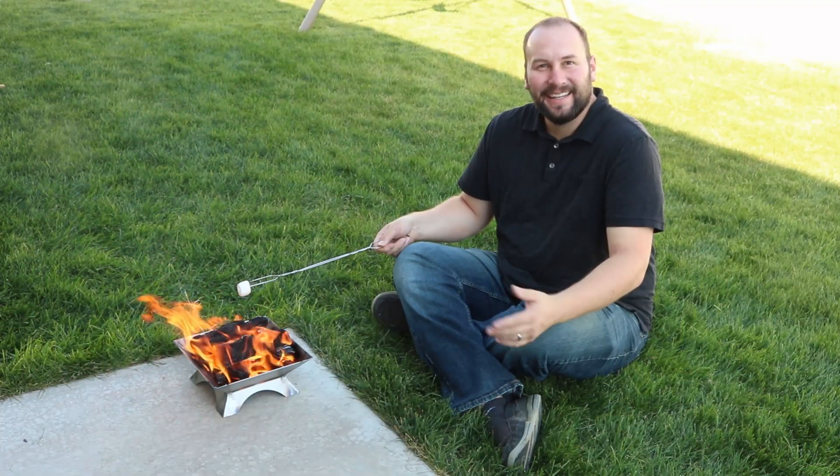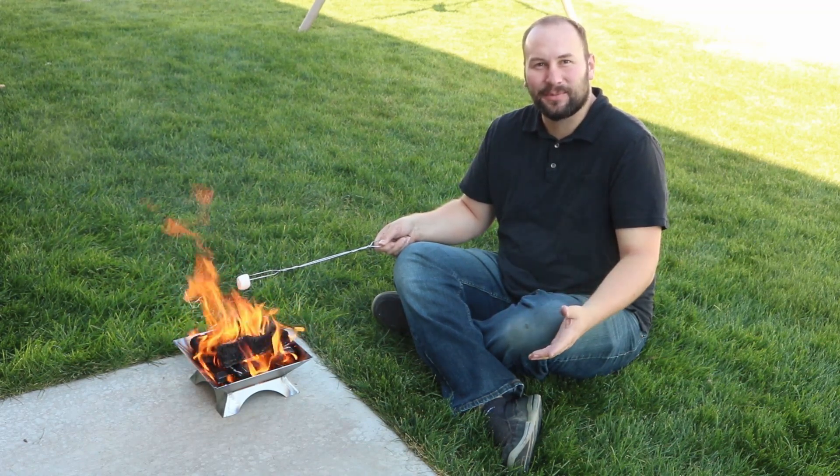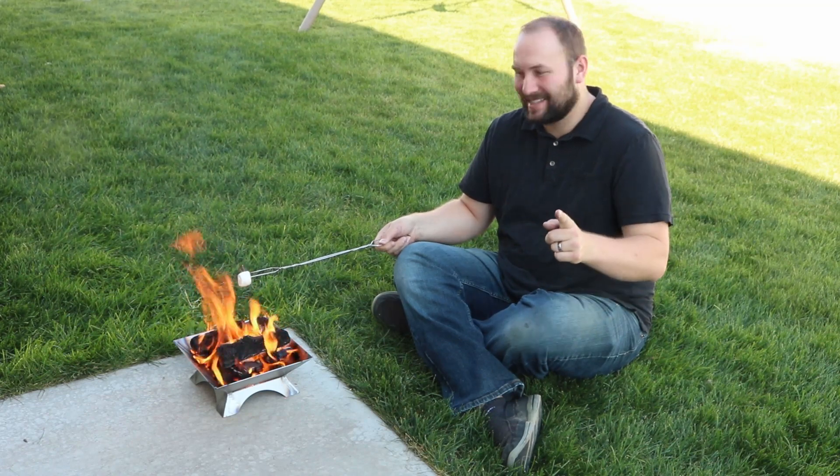Thanks for tuning in today. If you haven't tuned in before, my name's Tim. I make welding videos here on my channel, so check out some of the other videos and subscribe if you want to see more. We'll see you next time.